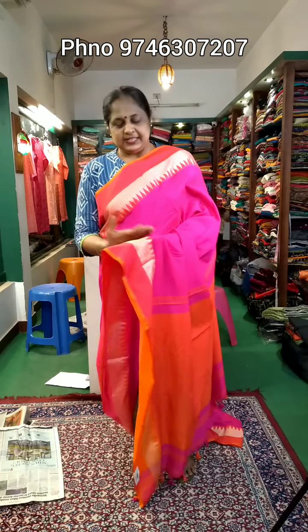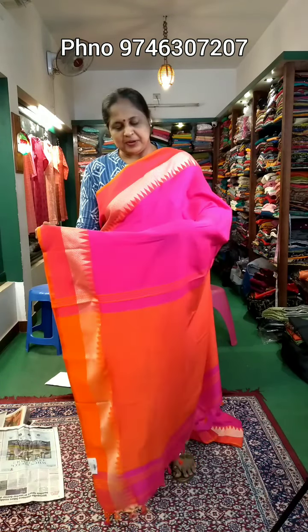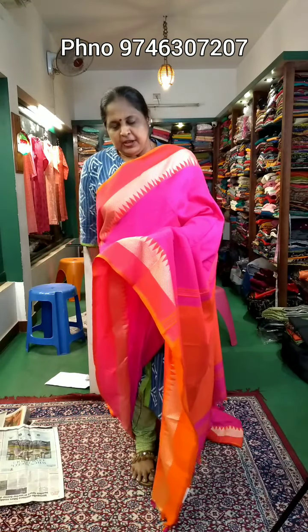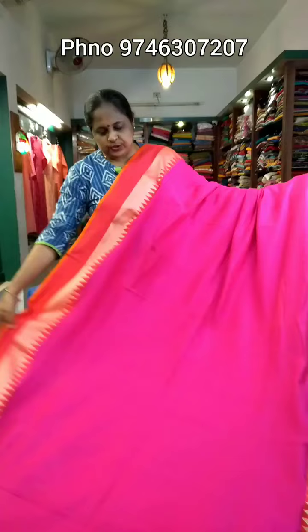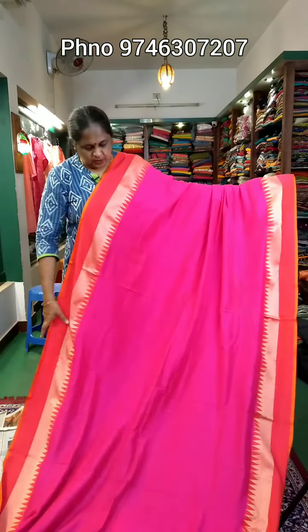Hi, welcome to this video. You are watching a Bengal Khadi Sari. It's very easy to use. It's very bright. The first one is a dark magenta and peach combination.